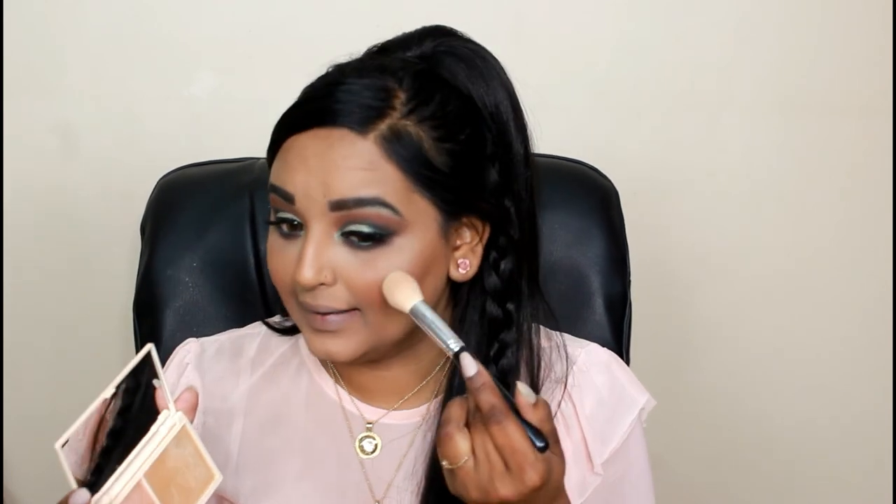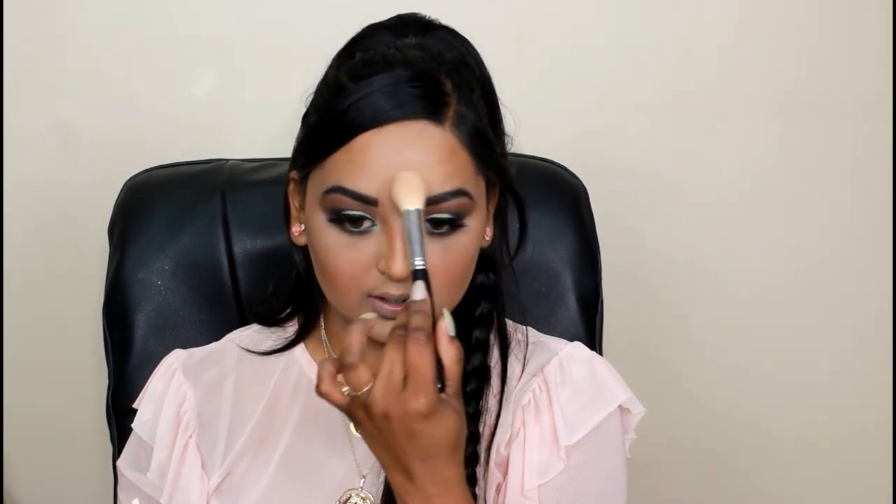Can y'all see that glow? I'm barely touching the highlighter. I highlighted a bit of my cheeks on both sides. I also need to set my makeup so I'll go back in with the highlighter again once I'm done. I'm taking a little more on my chin and just a bit on the forehead - nothing too heavy because I'm going to apply some setting spray. Just dusting some on the bridge of the nose.